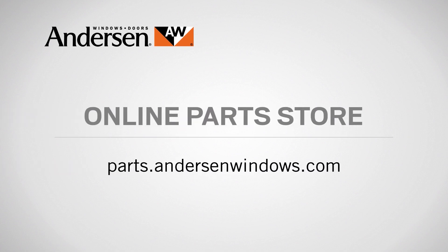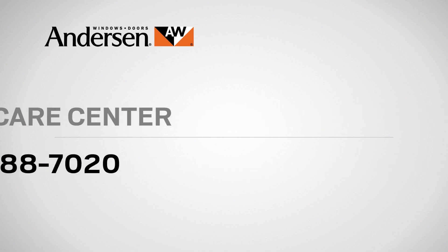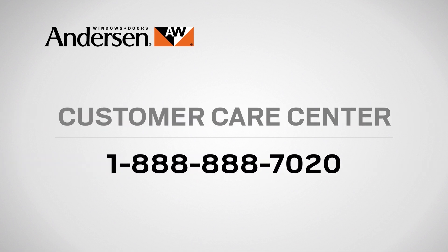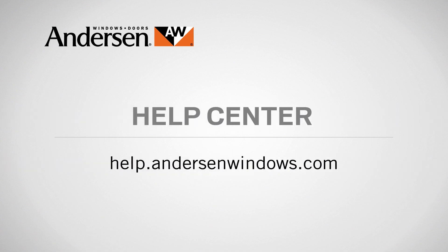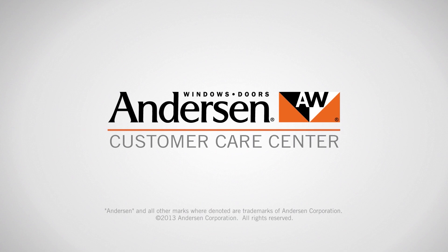If you need parts for your Andersen windows or doors, just go to our online parts store. And if you have questions about care, maintenance, or repair, call our customer care center at 888-888-7020, or visit the Help Center in the service section of our website at help.andersonwindows.com. Andersen — customer care is what we care about most.